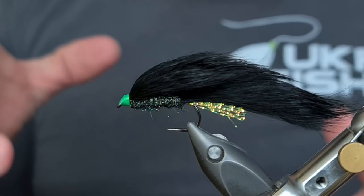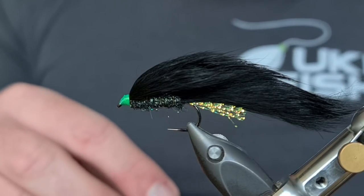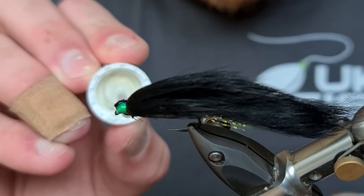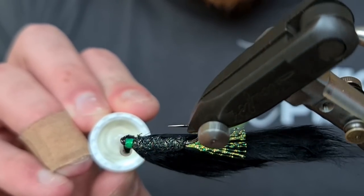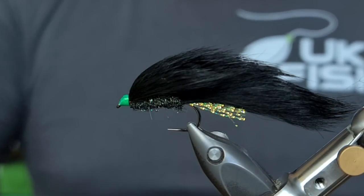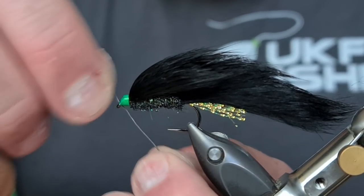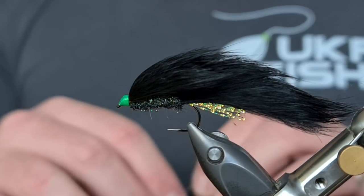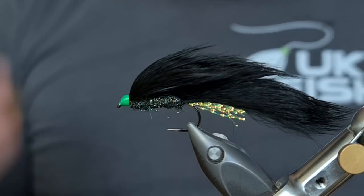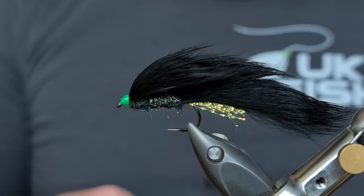The heat will help the UTC adhere to the head, make it nice and streamlined, and burn away any unwanted under-fur that got caught while tying. Then all we're going to do is come in and varnish this head — usually I give them two coats of varnish, just to make sure they're nice and secure and tight. If you want to make sure your eye is clear, just take the lead wire from earlier and simply pass it through — that will keep your eye always clear. I know some people have issues at the bank with varnish blocking the eye when putting fluorocarbon through, so just keep a spare piece of lead on your tying table and clear your eye every time you varnish.